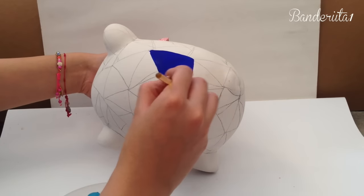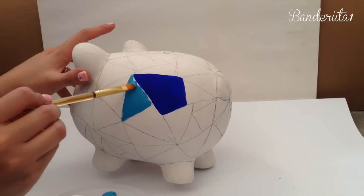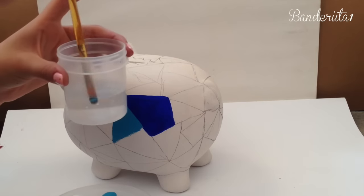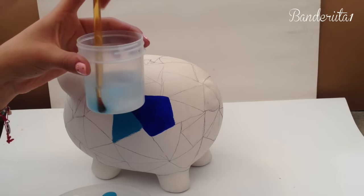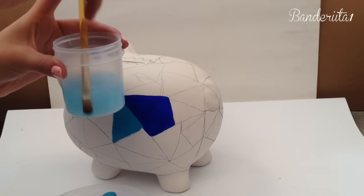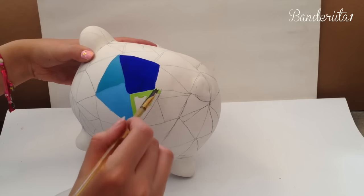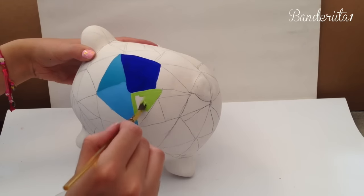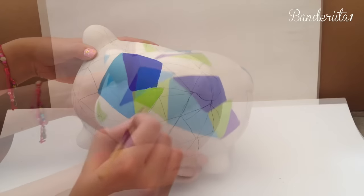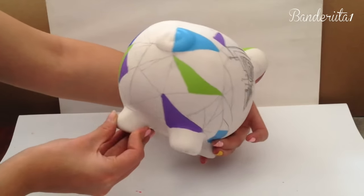I've been really gentle and careful with all these colors because it's such a beautiful design. Once your brush is full of paint, you just have to wash it and then continue with other colors — otherwise it's going to be a total mess in your design. I add a little bit of green and then a little bit of purple.